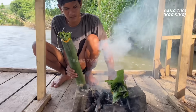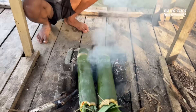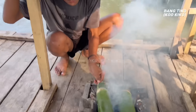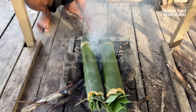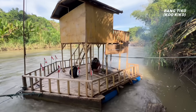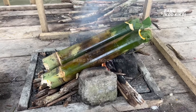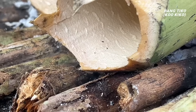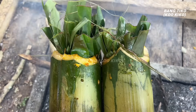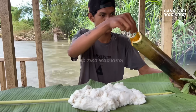Ini sudah jadi — sekarang ikannya dimasukkan ke dalam bambu. Jadi hari ini si Paul mau masak bambu. Tinggal ditunggu 30 menit aja. Hari ini cuacanya bagus, dari kemarin malam gak ada hujan, air sungainya kecil. Bentar lagi ini mateng — ikan bambunya langsung aja diangkat dan dituangkan di nasi.